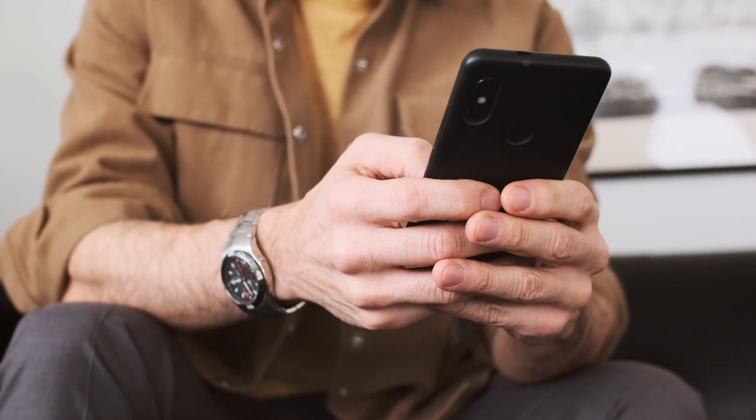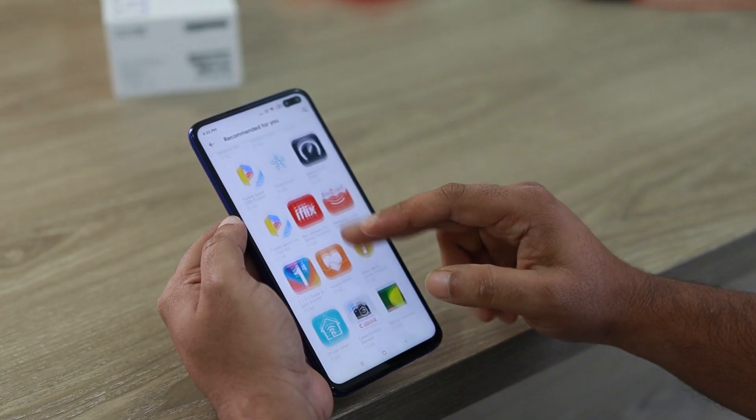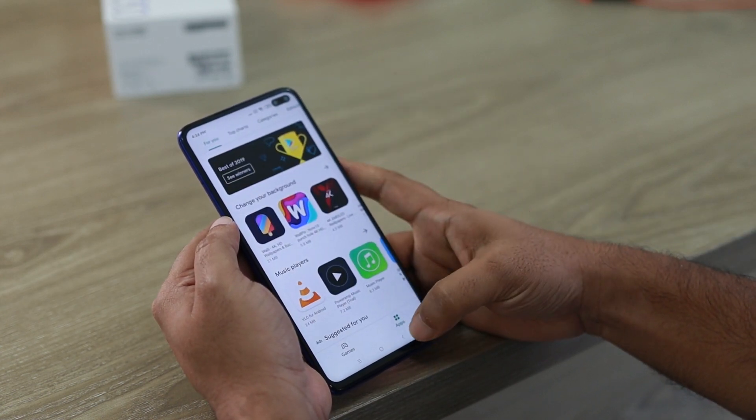However, the Quick Settings Cast option is not available on all Android phones. If you can't find the Cast button in your Quick Settings, don't worry — you can still mirror your screen using the Google Home App.